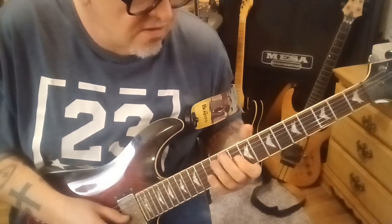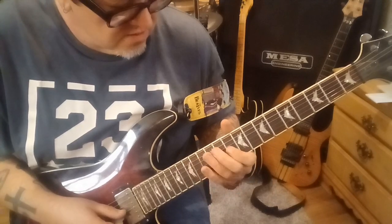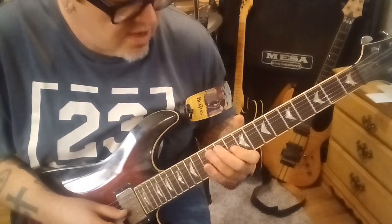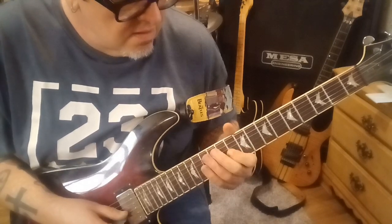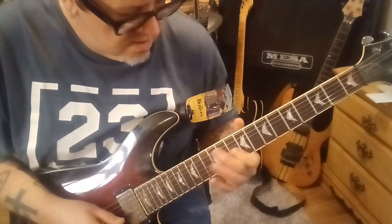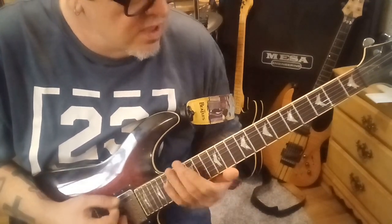Then 10 — he does what I call the George Lynch vibrato or Warren DeMartini: a quick 10, 11, 10, 11, 10, 11 quick slides. Then 12GB, slide to the 2:43 timestamp. Then 17E, slide.